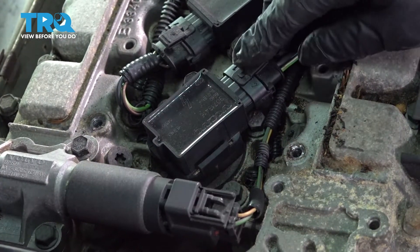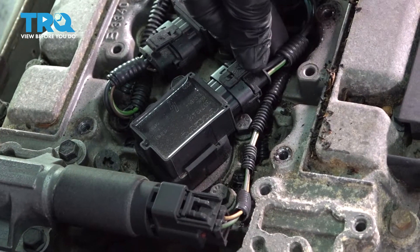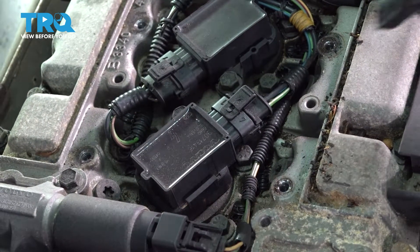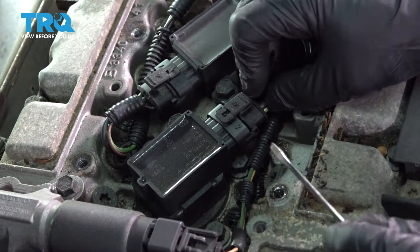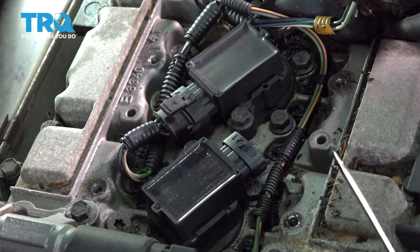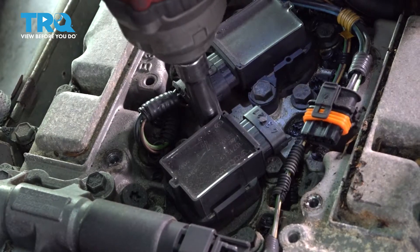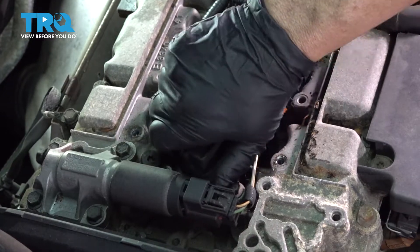Now that the cover's off, we're going to take the connector off to that coil by pushing down on this tab. You might need a little screwdriver to help you along — I use a pocket screwdriver. Just lift up back here and then pull it out. Using a 10-millimeter socket, take off the mounting bolt. Then grab that coil, lift, and twist.